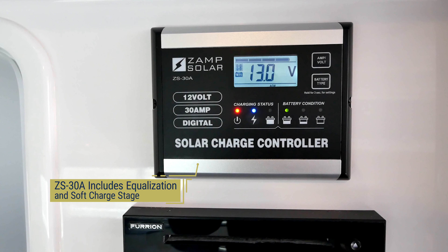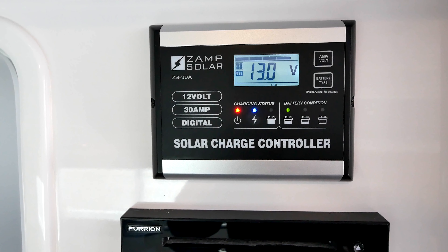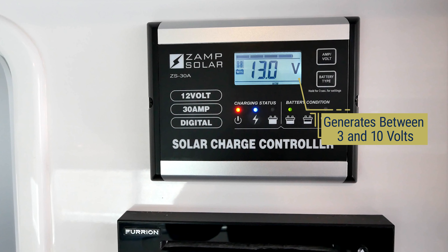The battery type button is the only button that you can actually change a setting in. It simply allows you to change the battery type that you have installed in your Ollie. This will be configured during installation at the factory and is typically not changed.